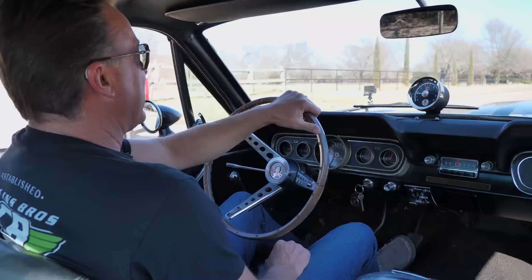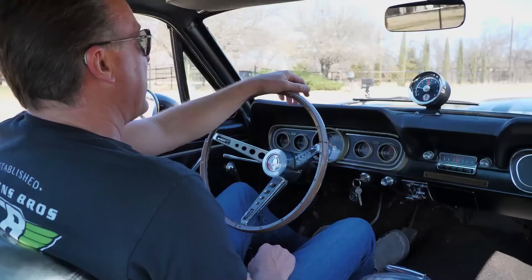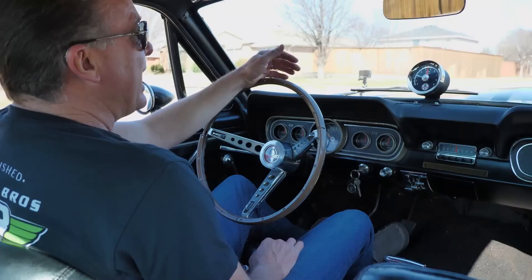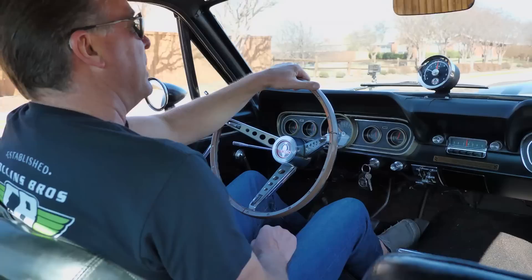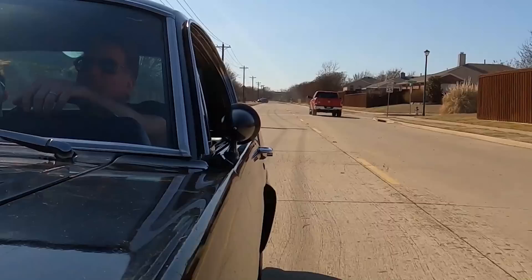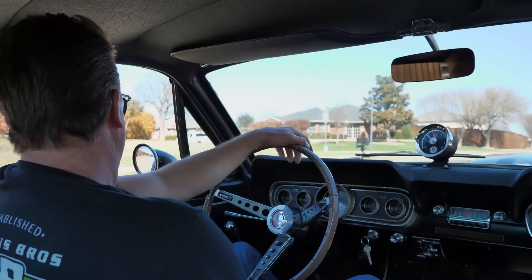This car is tight — it doesn't wander, the steering is good, it still drives straight. We didn't even have to align it. It does have some new bushings in the front, but not a lot — it wasn't worn. It's one of the few I've ever seen that has never been bottomed out. And it does still run strong. Those of you watching know these are 306 horsepower, but look at that — it still runs hard. I mean, I'm here at five grand and it screams. What a neat car.